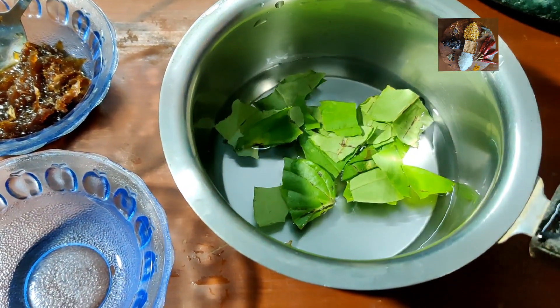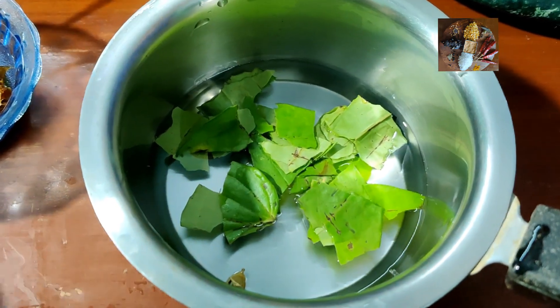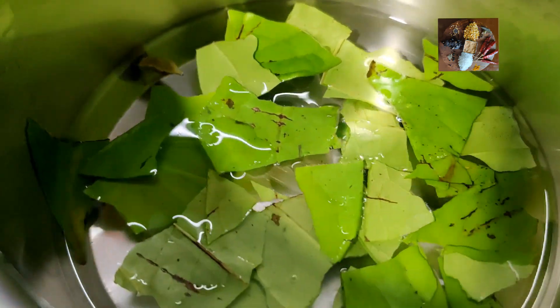Add 2 betel leaves — any variety of betel leaf you can take. Now we will boil it. Switch on the stove and keep the saucepan to boil.